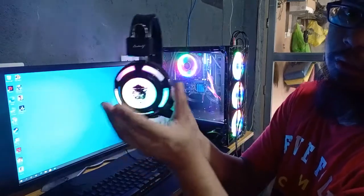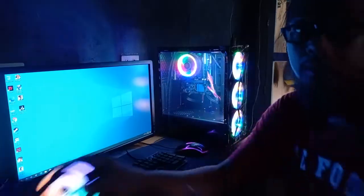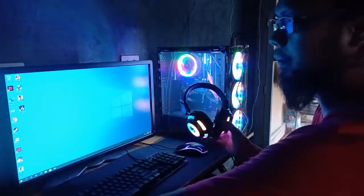The LED light is cycling through colors. You can see the lights changing. It matches our setup nicely.